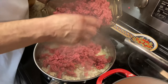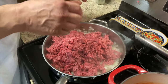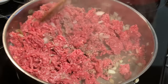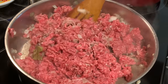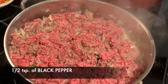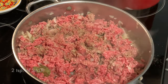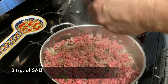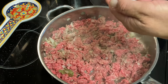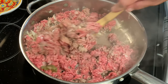Very nice, beautiful ground beef — very fresh! We're going to put a little pepper and some salt in there. We never measure, so maybe a couple of tablespoons or teaspoons.